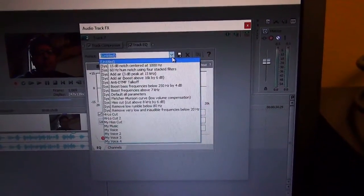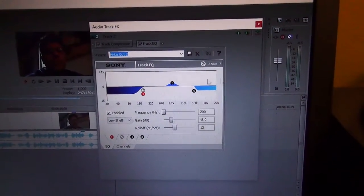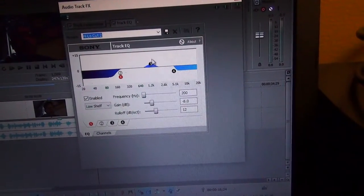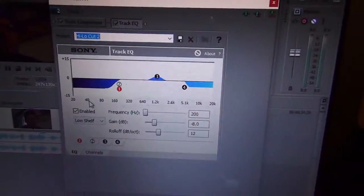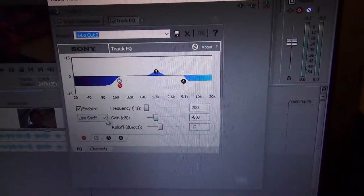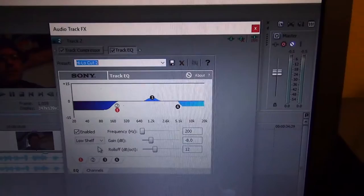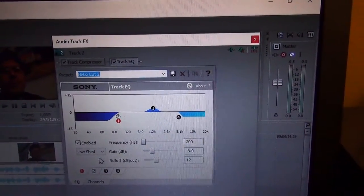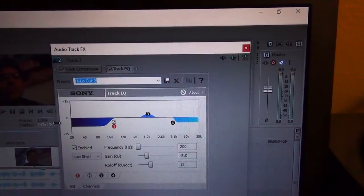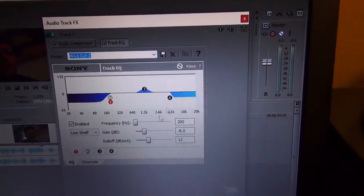From there I go to EQ. For the vocal portion, I use a certain EQ — the one I've been using lately is the 'high-low cut 2.' This cuts the bass and treble but also boosts the mid-frequency. On the low end, we have a low-shelf frequency cut, typically done to reduce a lot of unwanted bass that comes with compression, which can sound muddy.